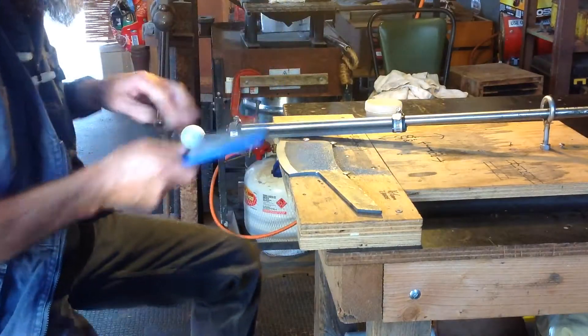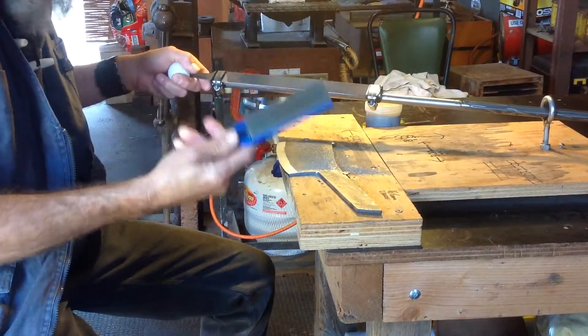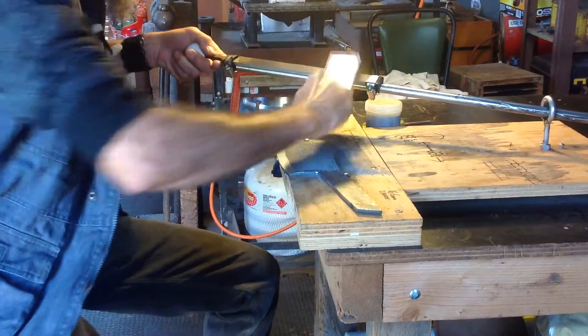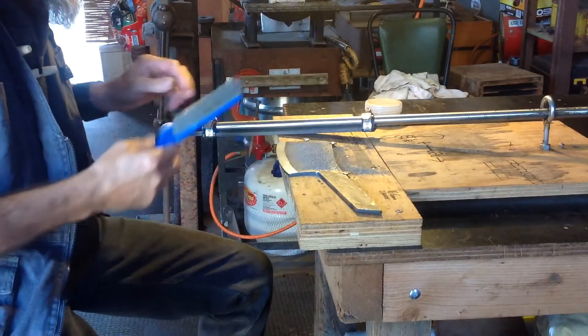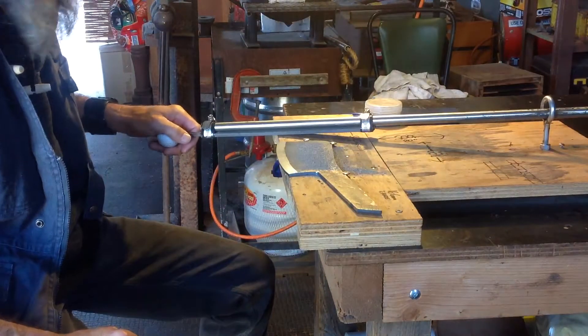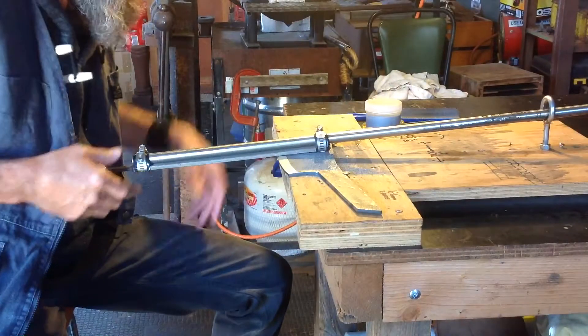So anyway, this is how I do it. Otherwise use a file card, make sure the file's pretty clean. It probably doesn't matter so much using the bastard for the rough cut — it's more on the smooth that you need to do that. But anyway, here we go.